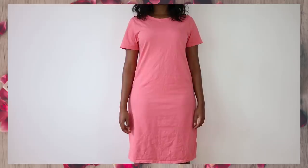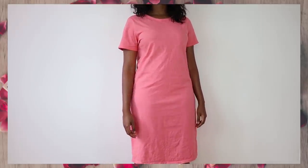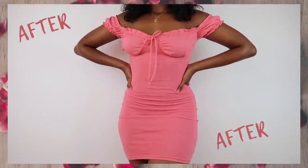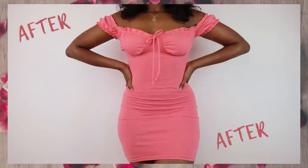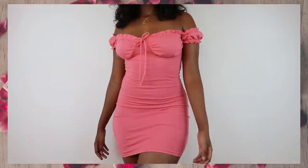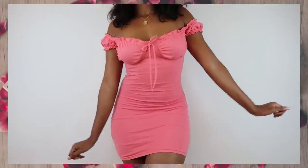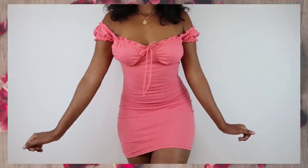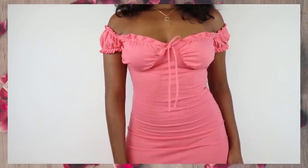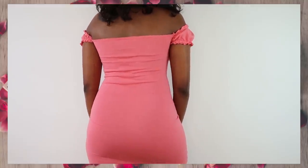So today I'm bringing you a thrift transformation. I thrifted this shirt dress for a dollar — can you believe it? It was originally an H&M basic piece and I turned it into a bustier dress. This is attending all the brunches, all the cookouts, my sugar daddy's funeral. There's no place I'm not gonna wear this dress. And it's super simple to make — grab your sewing supplies and let me show you how to make a cute bustier dress, so you can attend all your sugar daddy's funerals in style.